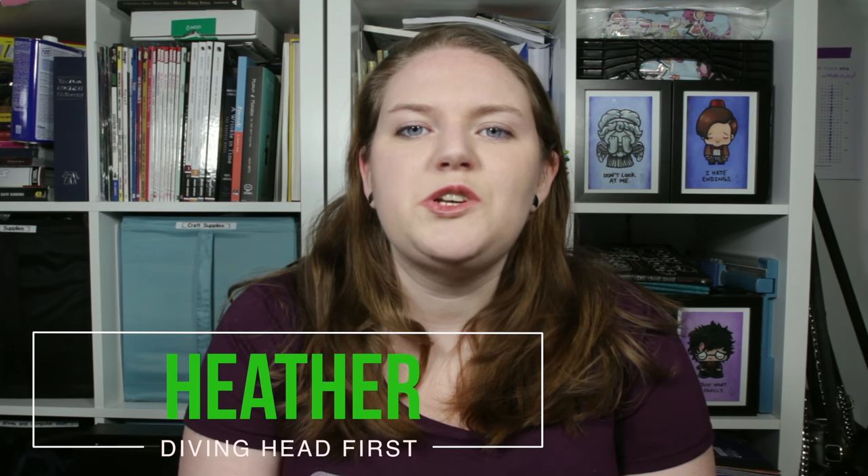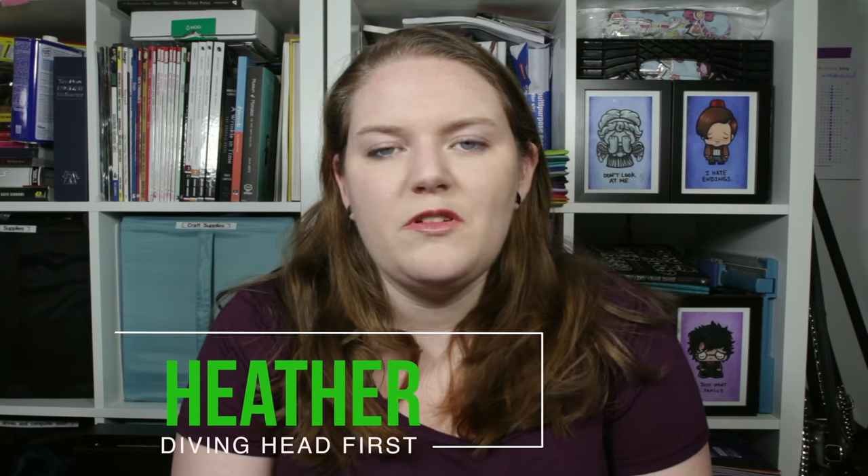Hi and welcome to HGMM. I'm Heather from Diving Head First and today I'm going to show you how to make a behind the couch table. This is a really great solution if you have a very narrow living room or if it's also a pathway and it's just an awkward space to have a traditional coffee table. It gives you a nice little place to put down your remotes and your drinks while you're sitting on your couch, so that your remotes are not forever lost into the couch cushions. So let's get started.